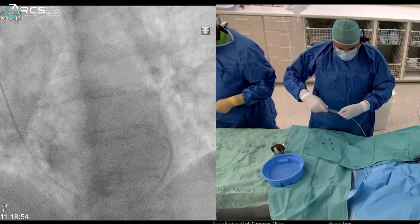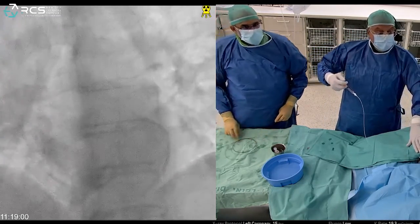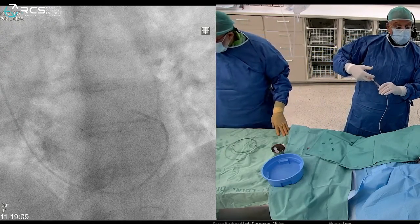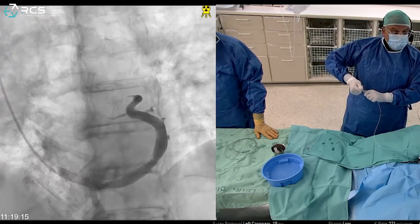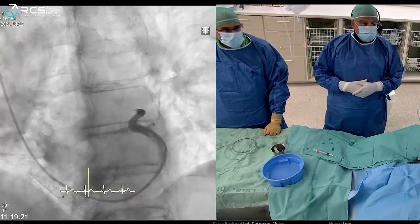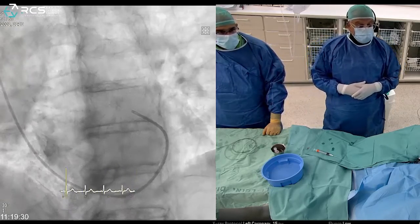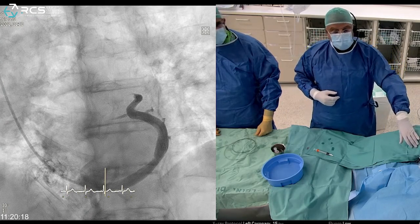Before I inject I always take a small test to confirm I'm not in a small branch — the tip of the catheter is not in a small branch, so I won't inject forcefully and risk breaking it. Taking a full angio: very nice. We see a nice-looking coronary sinus. At 12 o'clock is the great cardiac vein; down below at 6 o'clock near the ostium of the coronary sinus are two branches draining the right coronary artery.